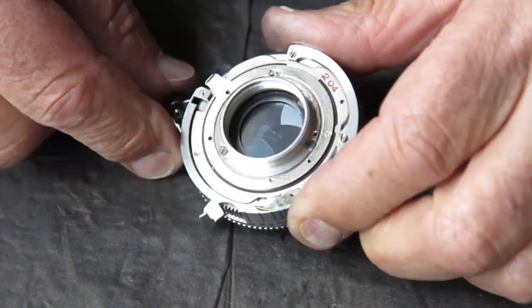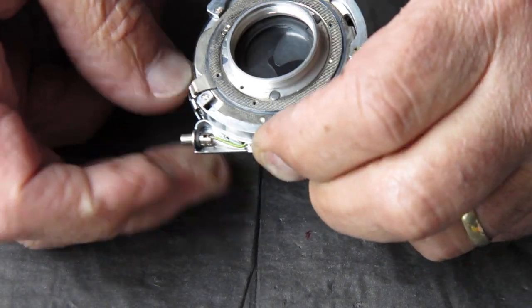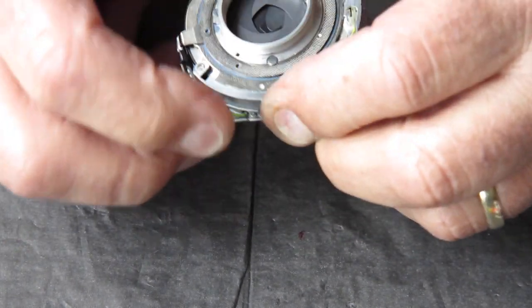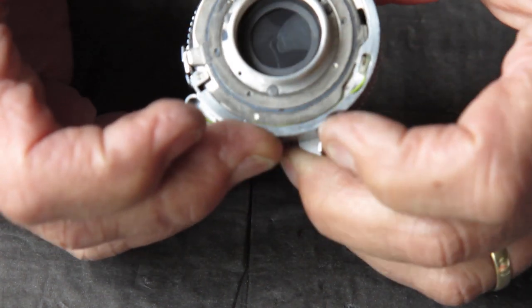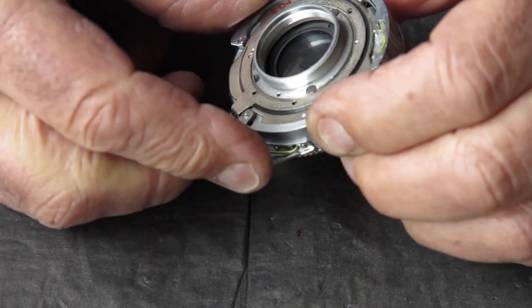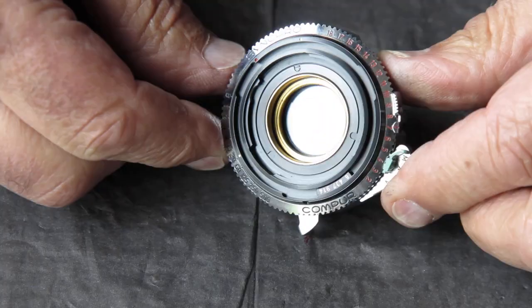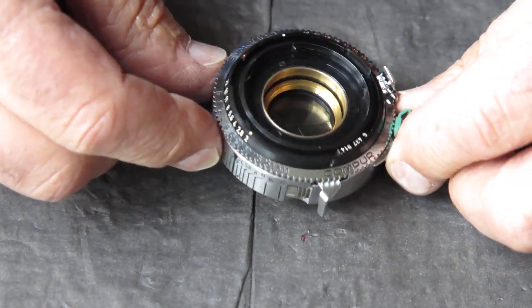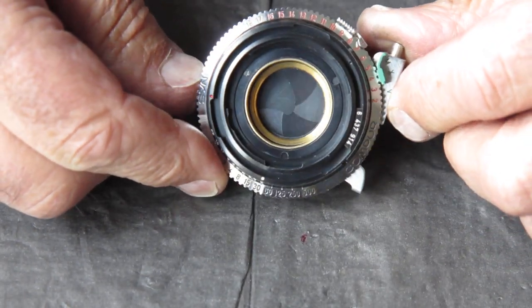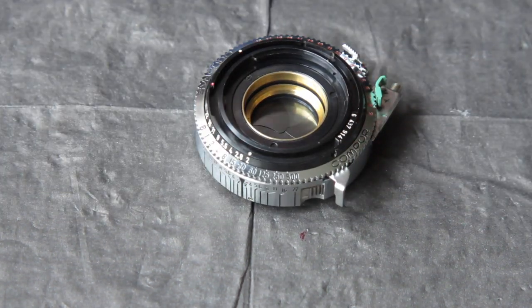I've got my shutter all complete now, back together and working well. You can see that the diaphragm opens and closes normally now - no problem, no stiffness, everything nice and smooth. So that part of the job is over for this camera. But I want to show you how easily you can cause that problem in a shutter if you're trying to clean the diaphragm blades.